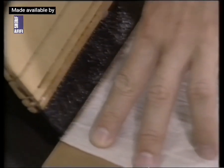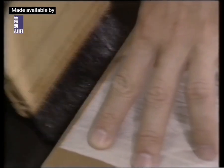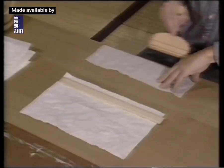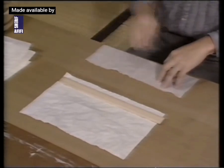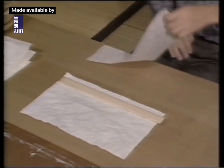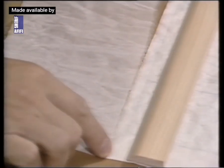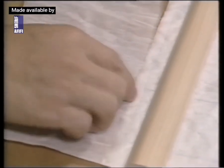An edge of the false margin is water cut, then paste is applied to that edge. The false margin is then glued to all four sides on the underside of the original.